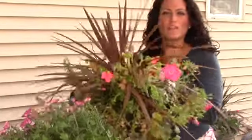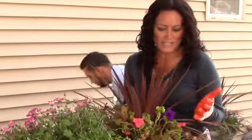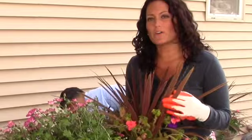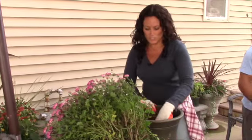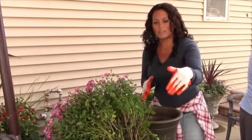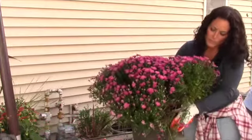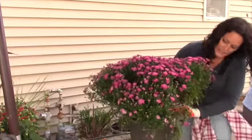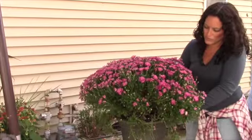Rather than throwing this out, because it is still growing and could easily last into November, I'm going to transfer it to a different pot here in the side yard. We have some rocks at the bottom of this pot, and then I just put some new potting soil in here. I'm going to put this gigantic mum in the pot and add any extra dirt to make sure it stays and transfers nicely.